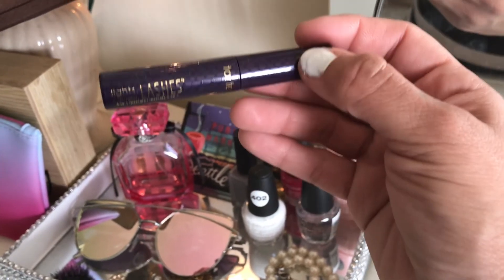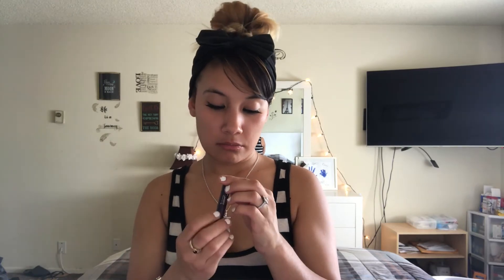The next item is a mascara by Tarte — it is a four-in-one mascara called Lights Camera Lashes. I don't know why I just smelled it, but it just smells like mascara. Cute little tiny mascara — excited about that.